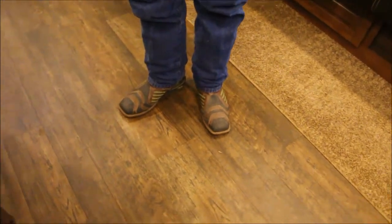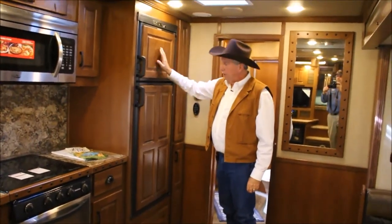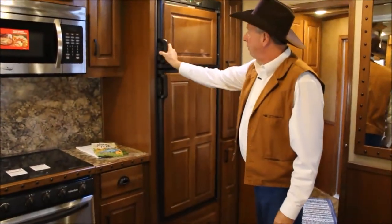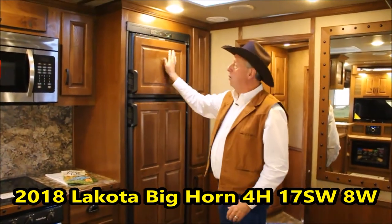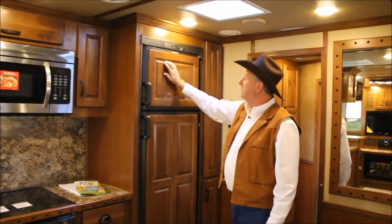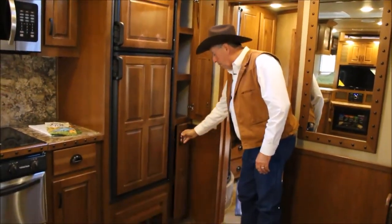Now let's talk about this refrigerator. We call a 6.0 a big refrigerator — this is actually an 8. So you have lots of storage in there, plus your freezer up top. This runs on gas or electric. A lot of guys will put a walnut or cedar sticker over press board, but this is actually solid wood — you can see the inlays — and that's standard on this trailer. You also have a place here to keep your canned goods, with storage all to the right-hand side.